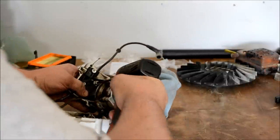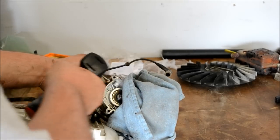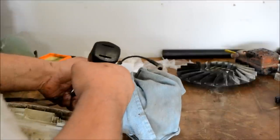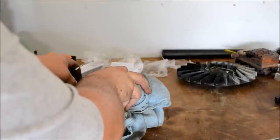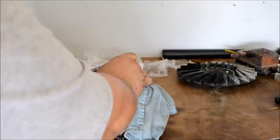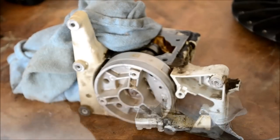Go ahead and remove those, and the throttle cable. Lift everything out as an assembly like that, and your short block is now free. Go ahead and remove the flywheel.